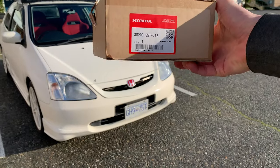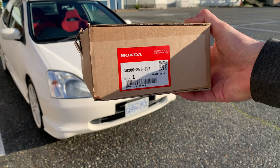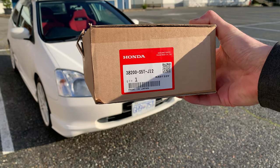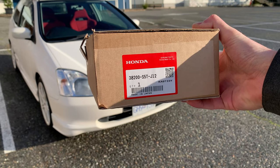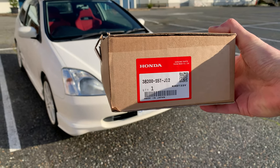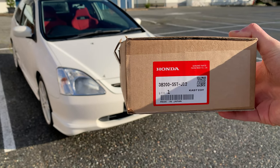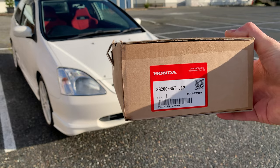I actually ordered this from Japan — there's the part number you can see. If you have a 2002 JDM EP3 Civic Type R, this appears to be the right one. It was about $300 — not very easy to find. There's probably a crossover one that works but I couldn't find any information online, so this is what I'm using.